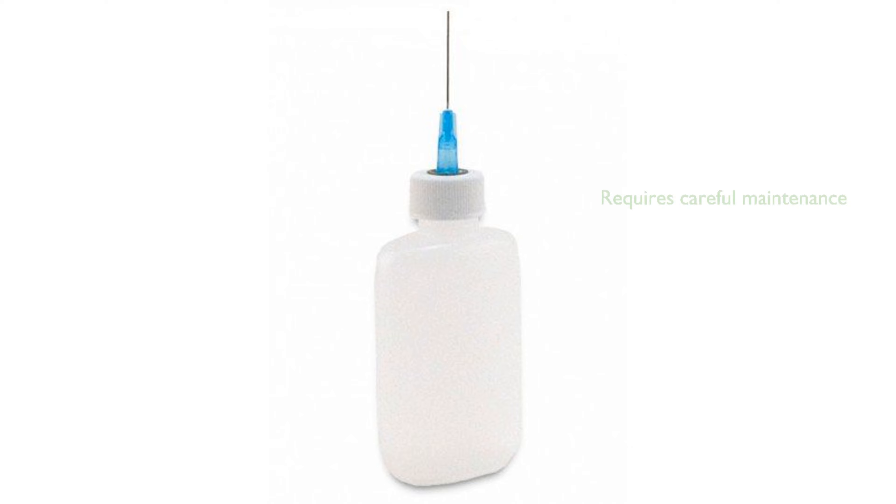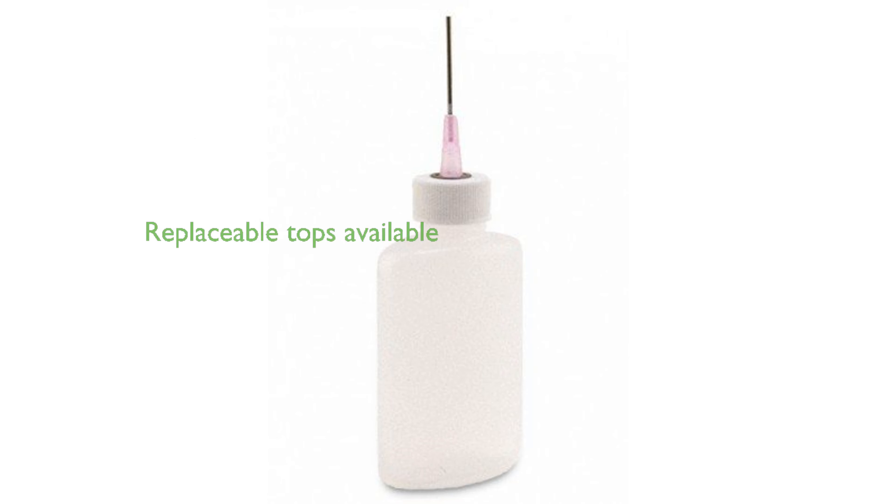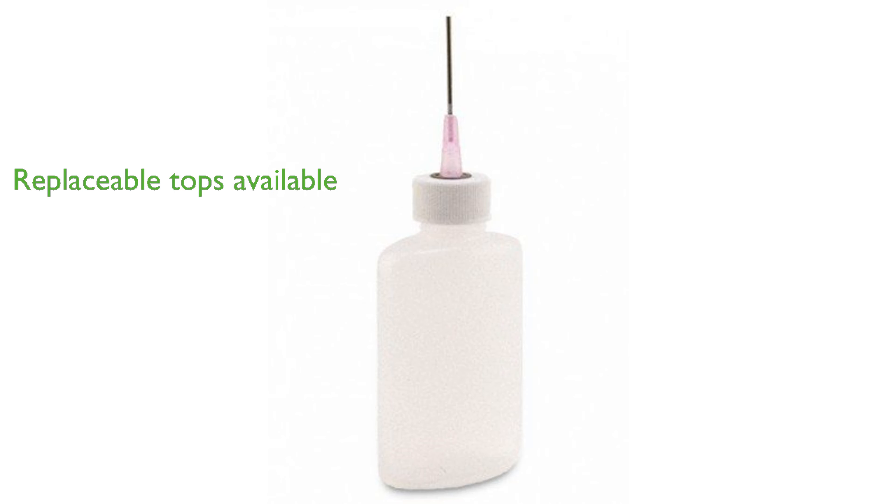These precision tools are made for durability; however, they must be treated with care and cleaned after each use to prevent clogging. In case of any wear and tear, replacement tops for these bottles are available for direct purchase from Gaunt Industries.